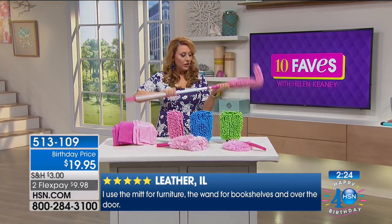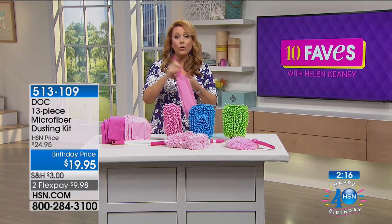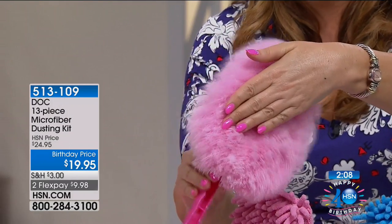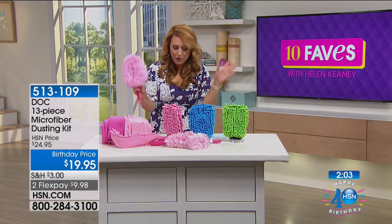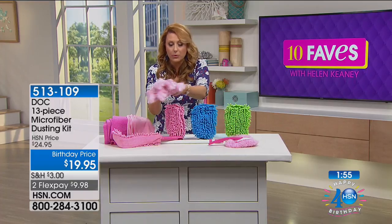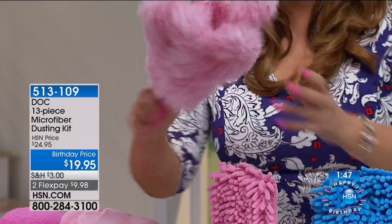You can swap out the different heads right here, and it comes with this end cap with little holes so you can hang it up and have it ready to go. This one is the softest of all of them — it's for your really delicate items. If you've got tchotchkes and knick-knacks, this is perfect for those. And the one with the little fingers gets in between not only your plantation shutters but also your little teacups and china.